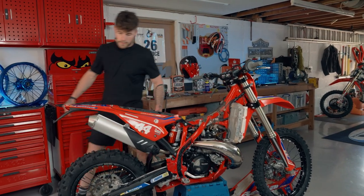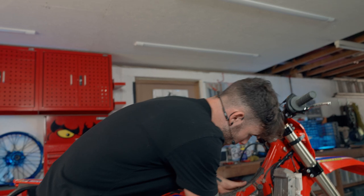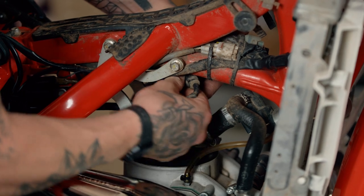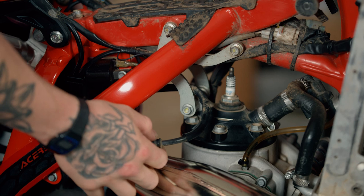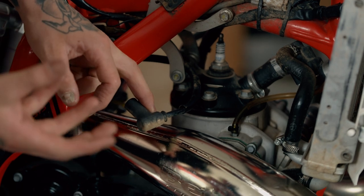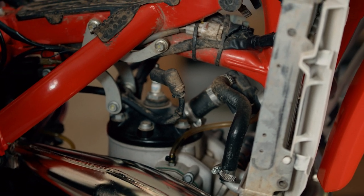Now that we've got the tank removed, we're going to unplug the HT lead — or the ignition coil, whichever you want to call it — and unplug the spark plug cap, removing it from the top of the spark plug. This is what we're going to be wrapping our pickup wire around from the hour meter. Wrapping it around this lead here is what will pick up the live feed from the bike running, which will then clock the hours on the hour meter.